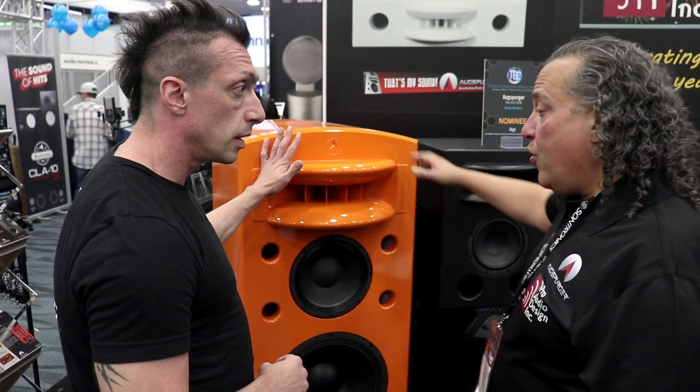And they look beautiful. Yeah, absolutely. These just came out — yes, this is brand new for NAMM 2019.